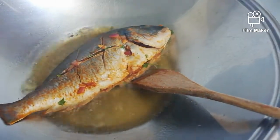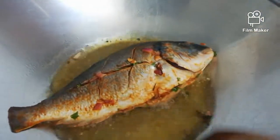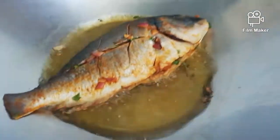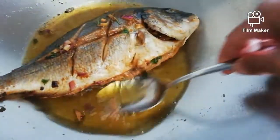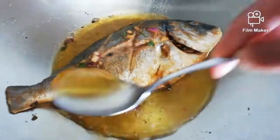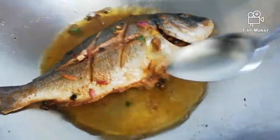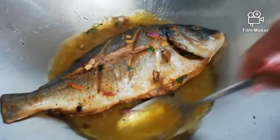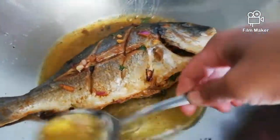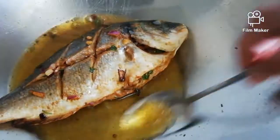Here is our fish. We're using a spoon to ladle the hot oil over the fish — over the tail, the upper part, and the head — so that the top part is also cooking while the bottom part is frying. This ensures even cooking.